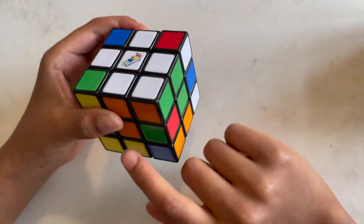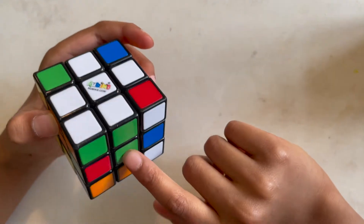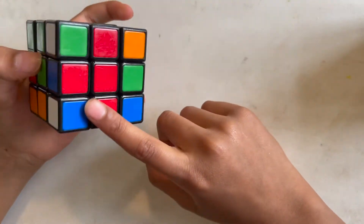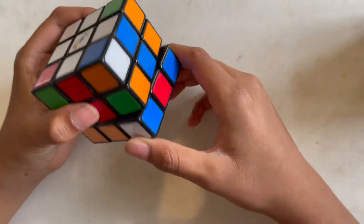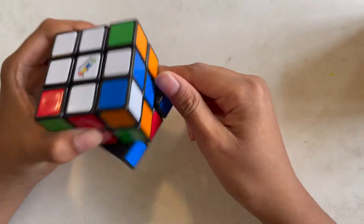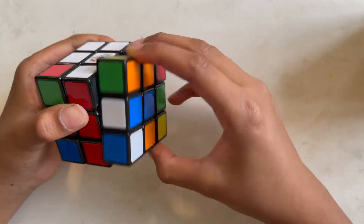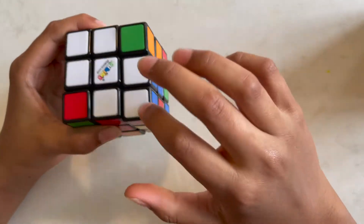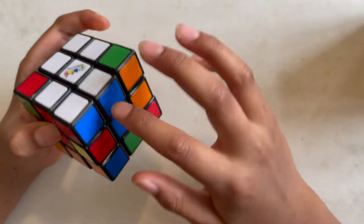You're gonna do that to all of them. Here's another one — it has a red on the bottom, so we're gonna face the red. It's on this side, so we're gonna put it away that way, then put it down, put this here, and put it back up. Now it's aligned with all the other colors.